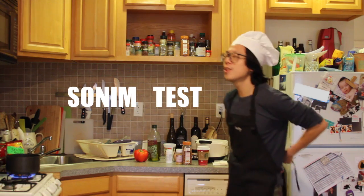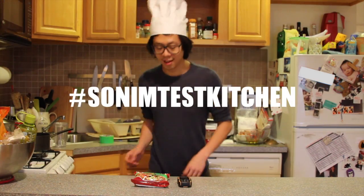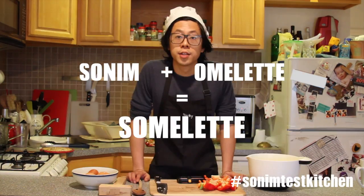Welcome to Sonam Test Kitchen. I love my channel. Today we're going to make an omelette, so we're going to begin.